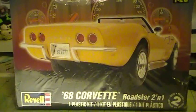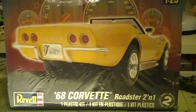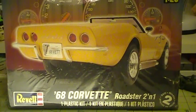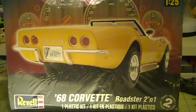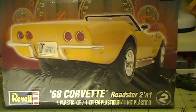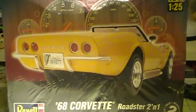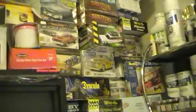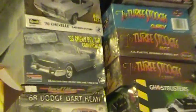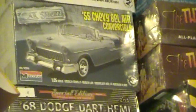Hey everybody, it's Richie again. Just gonna do a real quick video showing you what I'm planning on doing for Roadhog's cancer awareness group build. I've changed kits — I've decided I'm gonna go with this 68 Corvette. As you can see it's unopened. With the 55 Chevy, I'll show you up there — you can see I never opened that either; that's still there. You'll see that build in the future sometime.